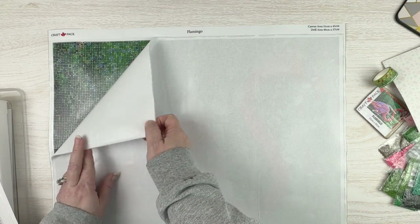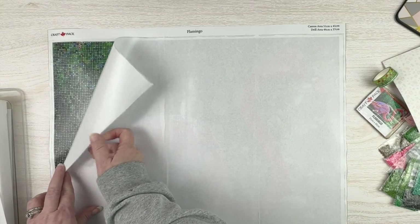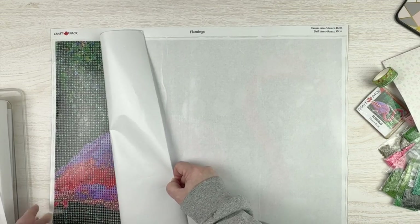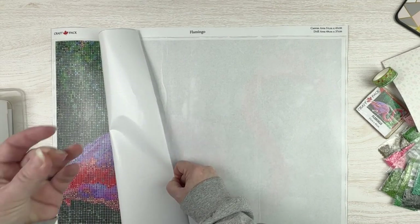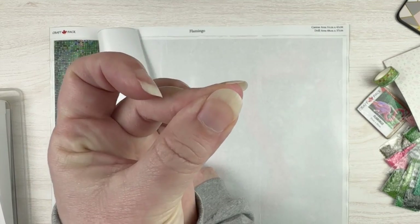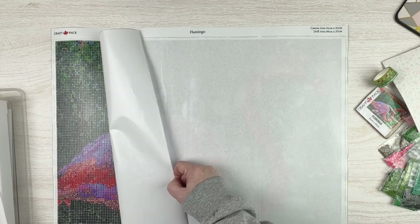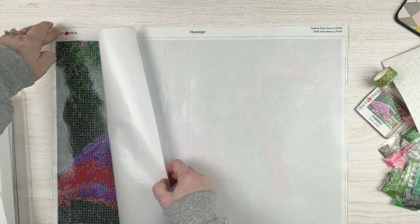I'm also going to replace this cover paper with my own cover sheets. Once I do both of those things, I don't think I'm going to have an issue. It is double-sided adhesive — see how my fingers are sticking together because I touched the edge — but it washes right off and it doesn't hurt the diamond painting, so it's all good.